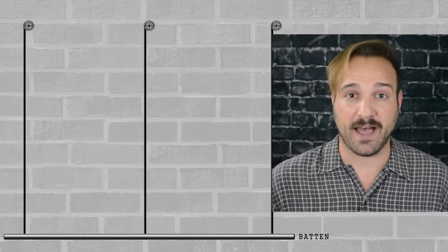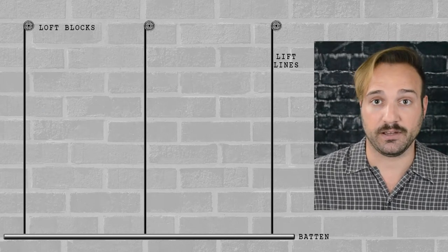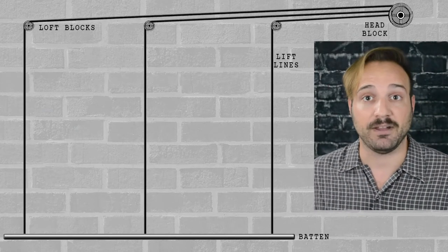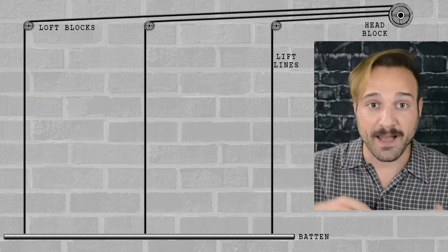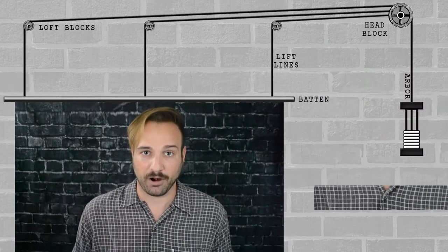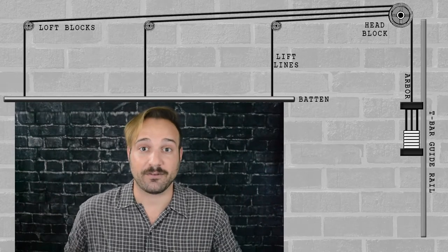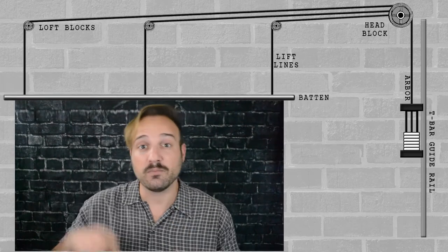Here's how the single purchase system is set up. You have the batten, which holds whatever we're lifting — usually a set piece, a curtain, or lights. Along several evenly spaced points of the batten, we have wire rope lift lines. All of these lift lines have their own loft block or pulley, which the lines then travel through, through maybe a couple of mule blocks to keep it neat and clean, into the head block — usually a multi-sheave head block for the same number of load lines. After passing through the head block, they connect down to the counterweight arbor, which holds the counterweights. The counterweight arbor is attached to T-bar guide rails, which act as a vertical track so that when everything moves up and down, the weights don't sway wildly.